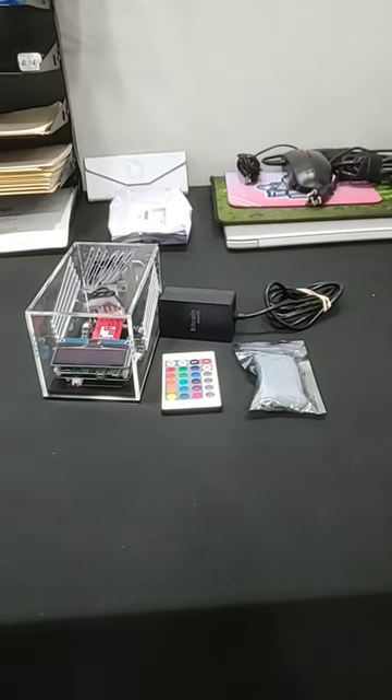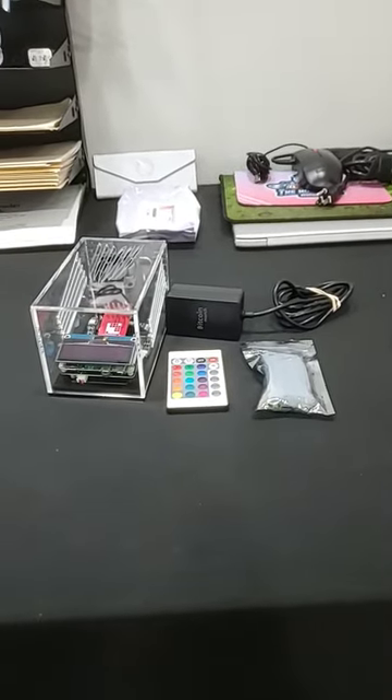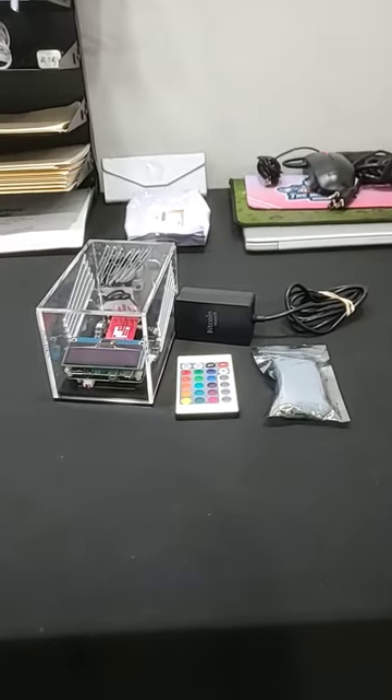Quick update on my Bitcoin merch Mars Lander Solo Bitcoin Miner - that's a mouthful.